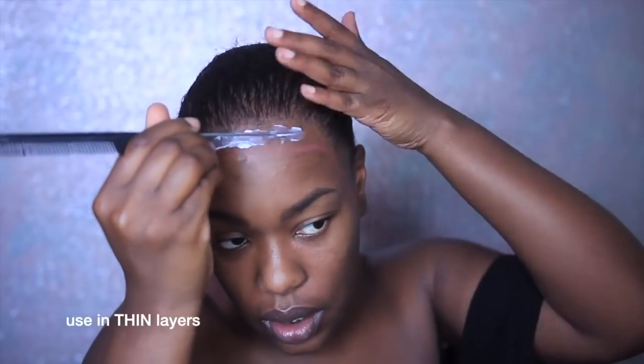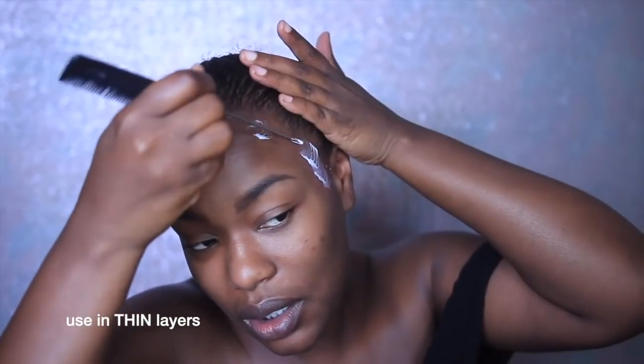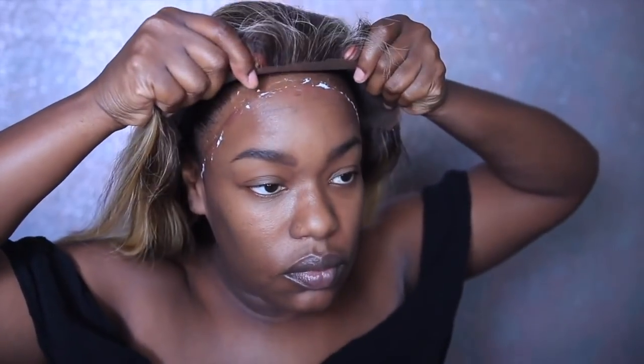Sometimes not using a cap works better for me because sometimes the cap absorbs sweat and then it makes the glue not last as long. You're going to want to go in and use a thin layer, let it dry clear, and then if you want you can put another layer. I usually do two or three depending on how long I want it to last, though right here I'm only using one because you only really need one. Using that glue map really helped me decide exactly where to put the glue.